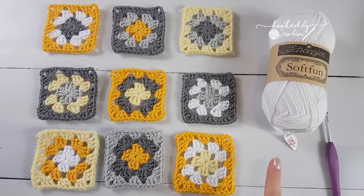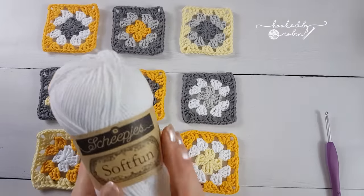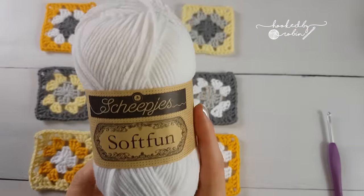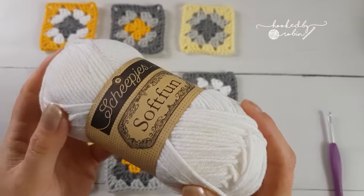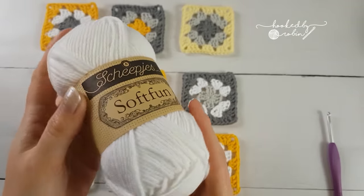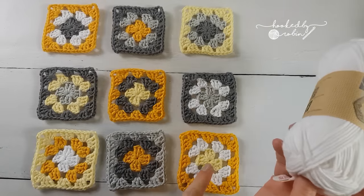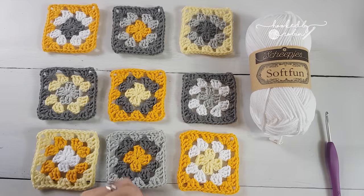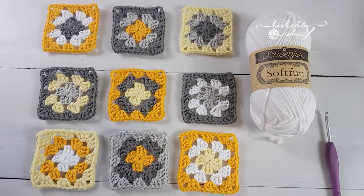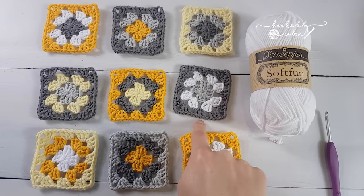You can apply this technique to hexagon circles when you're turning them into squares, all sorts. I'm going to be using Scheepjes Soft Fun for this - it's what I've made all the little squares out of as well. It's actually really gorgeous, very soft and squishy. I'll put in the description box below a list of the colors I have used and a link to where you can get it from. So you join here at the bottom corner of your very first square.